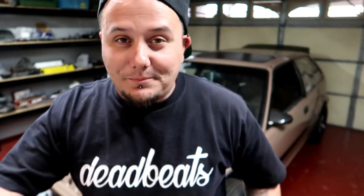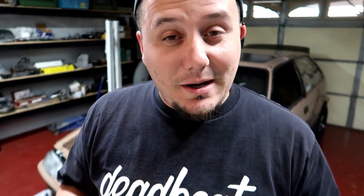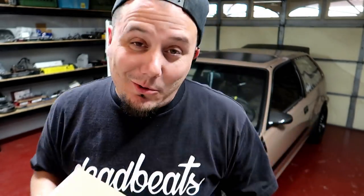It's the next day and we got another package from JHP USA. Inside this box is my fuel injectors, so let's open it up and see what we got.